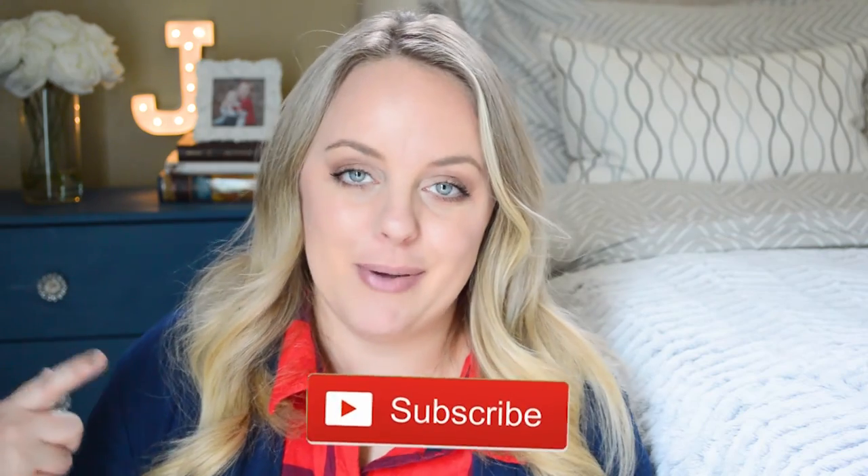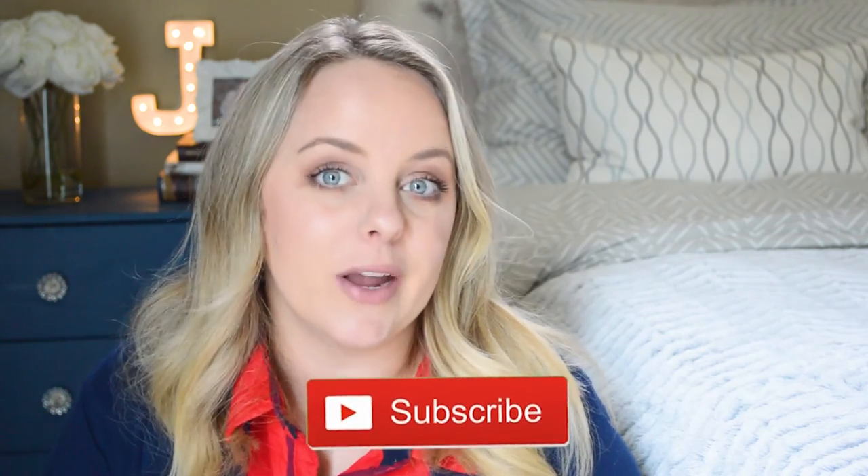I hope you guys liked that video! If you did, give this video a thumbs up, and if you're new you can hit that subscribe button. I put out videos two to three times a week right now — videos about me, my kids, my life, and our house. I will see you guys in my next video. Bye!